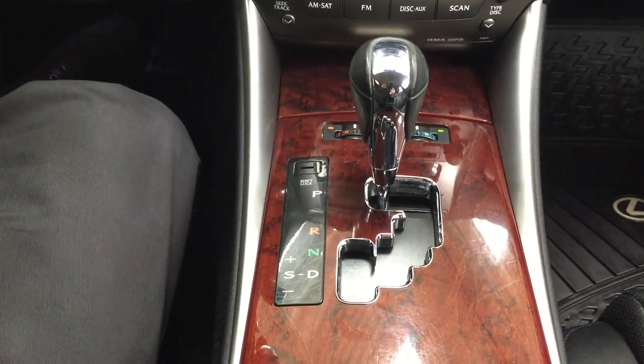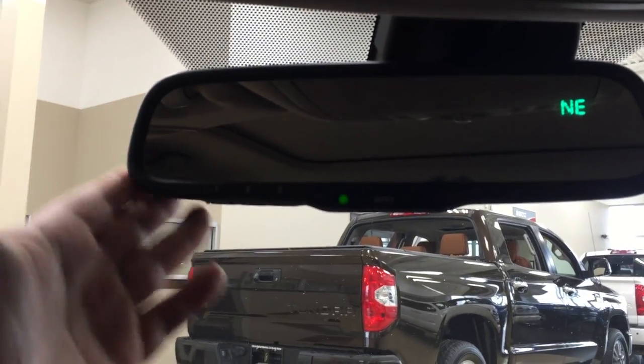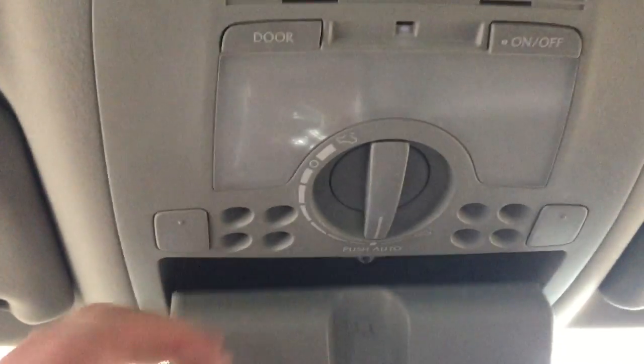It's mated to an automatic transmission, and taking a look at the very top here you're going to see your auto-dimming rear view mirror with integrated garage door opener and digital compass. You'll also find your open and close controls for your power moonroof, as well as your sunglass case holder just for those days when it's quite bright outside.